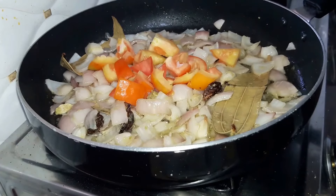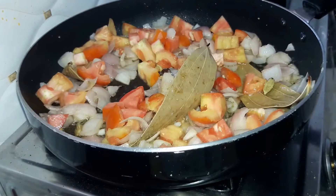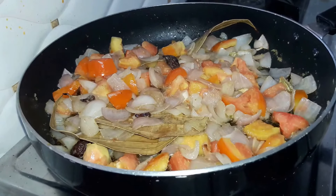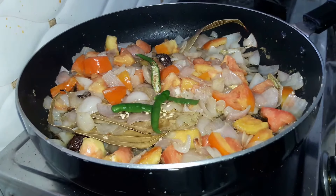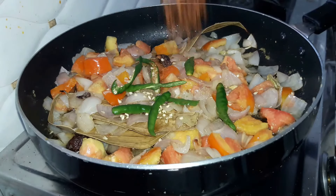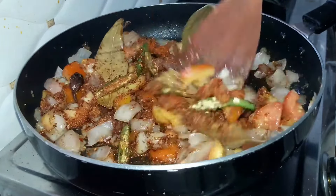Next we add in our tomatoes — two tomatoes cut into cubes. Let the tomatoes turn soft. Next we add in our green chilies — 4 green chilies — and the reserved masala from before. Cover with the lid and drop in some salt, around a teaspoon.